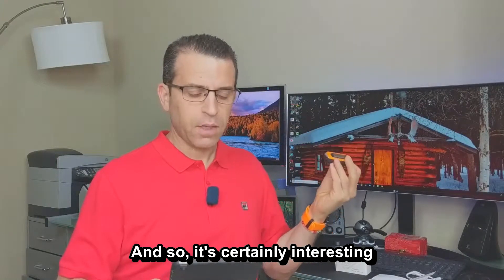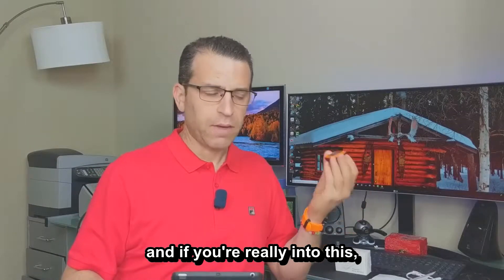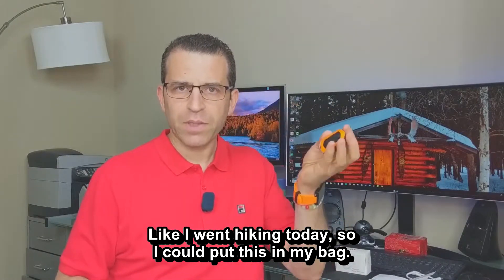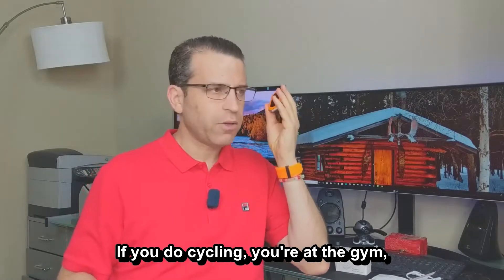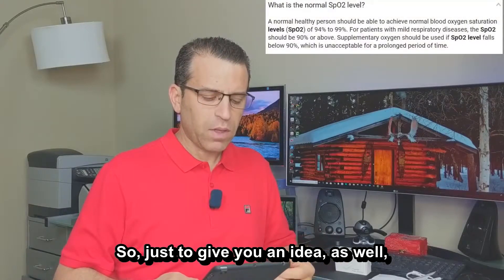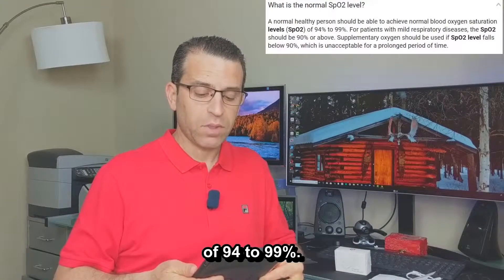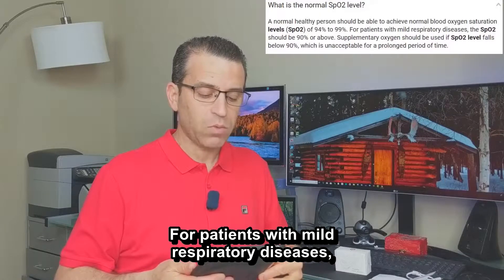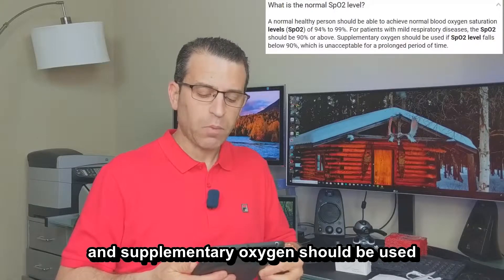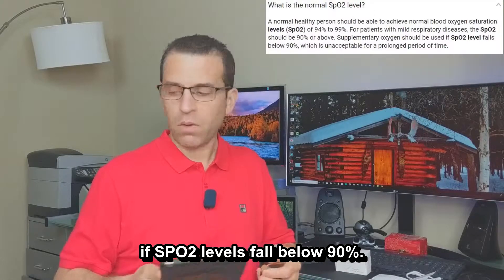It's certainly interesting to get a reading, and if you're really into this, it's a nice small device you can take with you. I went hiking today, so I could put this in my bag. If you do cycling, go to the gym, or anything physical and just want to know how your health is — a normal healthy person should achieve blood oxygen saturation levels of 94 to 99 percent. For patients with mild respiratory diseases, SPO2 should be 90 percent or above, and supplementary oxygen should be used if SPO2 falls below 90 percent.